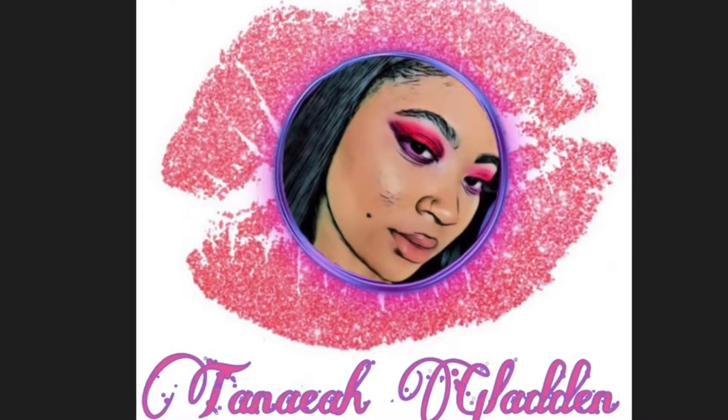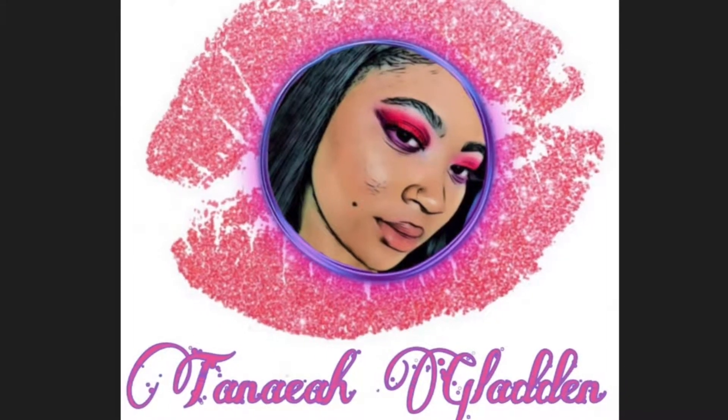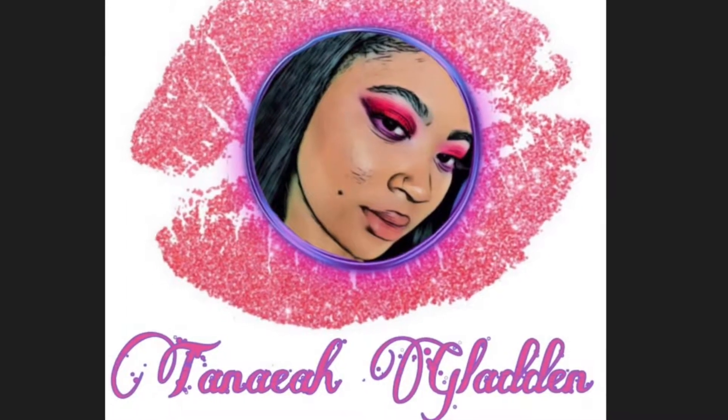Hey guys, welcome back to my channel — it's Taneya. Today I have a requested look. Someone asked me to recreate a rainbow eye. I hope you guys enjoy. Stay tuned.